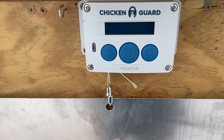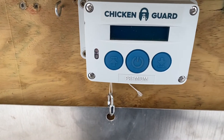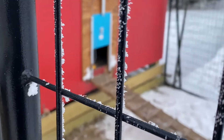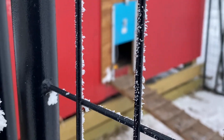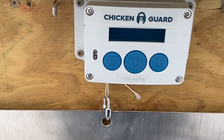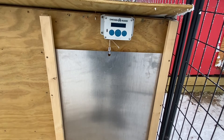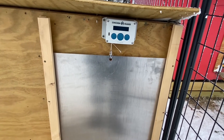There are three different styles with this particular Chicken Guard. There's a standard one, this one here is a premium, and there's an extreme. The standard one works more like a door like that one over there. This one lifts about two and a half to three pounds. This door is just a hair over three pounds and it's lifting it, but I'm afraid it might burn out the motor.